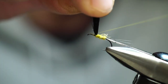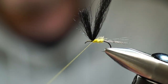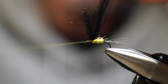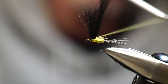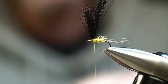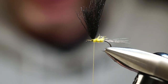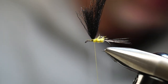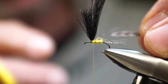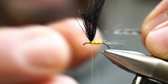Now we're going to tie this like a parachute post — hold the wing upright and do a couple wraps around the base. Instead of winding around the hook shank, we're going to make a couple loose wraps around and then cinch just enough to get that material to pull together so we have one fairly uniform wing going straight up. The hackle we're going to be tying in is a dun — I'm going for about a size 14 maybe even a 12. I don't mind an oversized hackle; we can always trim it flush with the hook point.